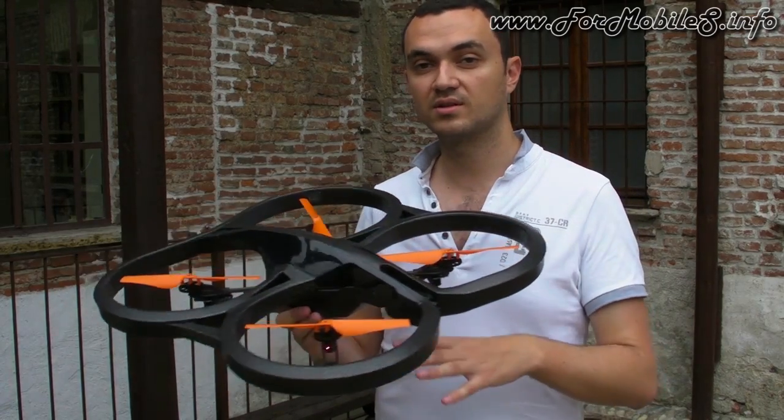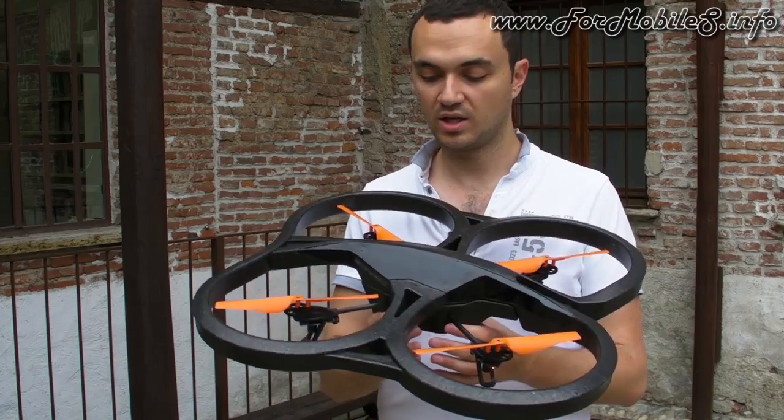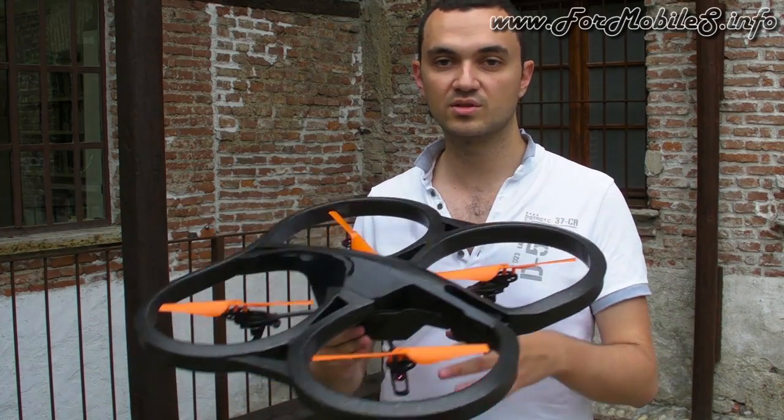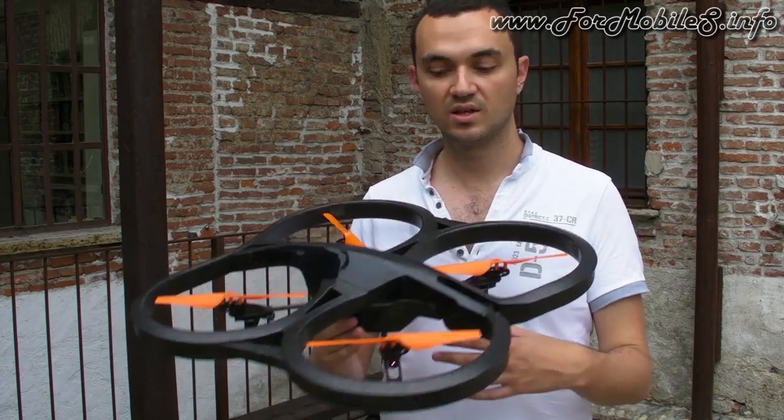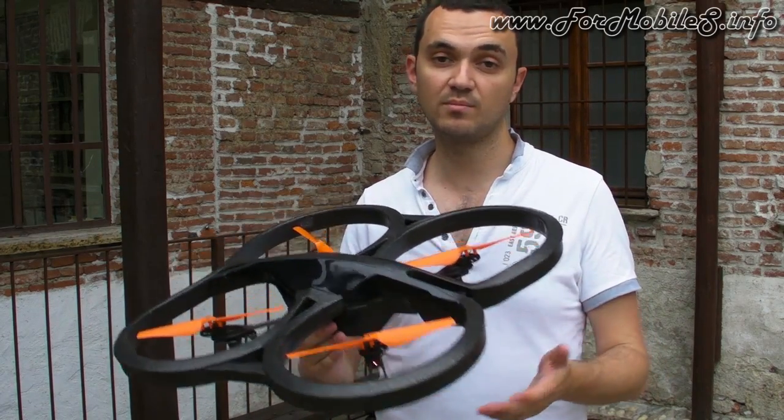Inside the product it's exactly the same technology as the standard version — the same sensors, the same capacity — but the battery and flying time are better.